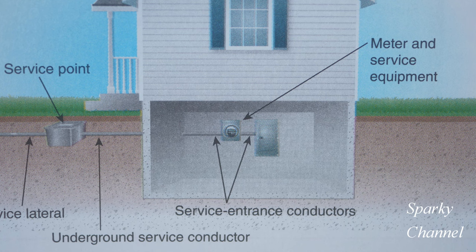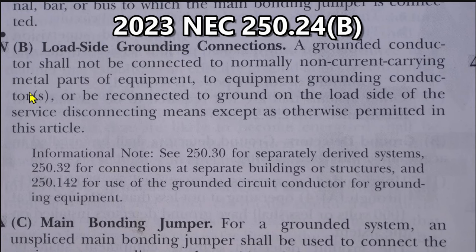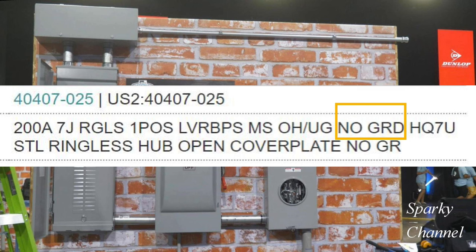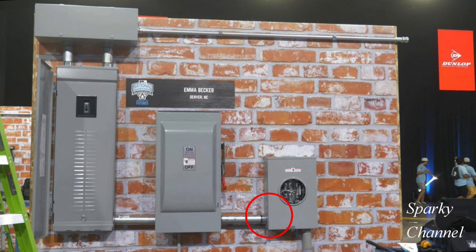Our example has a meter socket very similar to that with no disconnecting means in the meter. Here we are at NEC 2023 250.24B, load side grounding connections. A grounded conductor shall not be connected to normally non-current carrying metal parts of equipment, to equipment grounding conductor or conductors, or be reconnected to ground on the load side of the service disconnecting means, except as otherwise permitted in this article. So we're clearly looking to put our grounding bushing on service conduit. The service entrance conduit coming into the meter socket is made of rigid PVC, so we can't put a grounding bushing on that. How about this connection right here? This is clearly service conduit and there are eccentric rings in this connection. However, there is no ground going to this particular meter socket, so we can eliminate this connection from needing a grounding bushing.